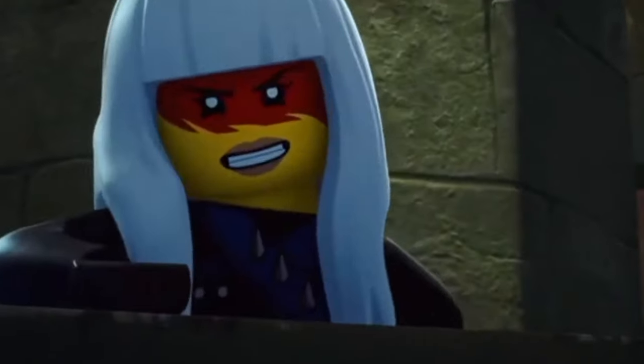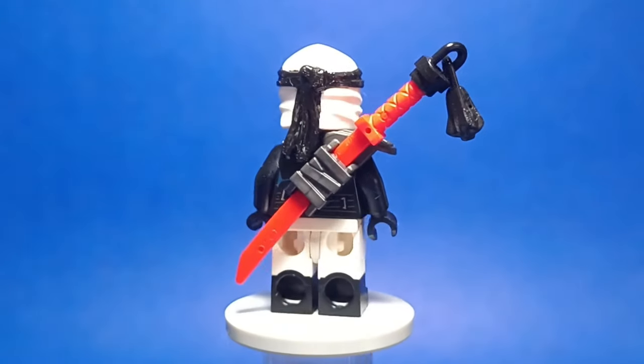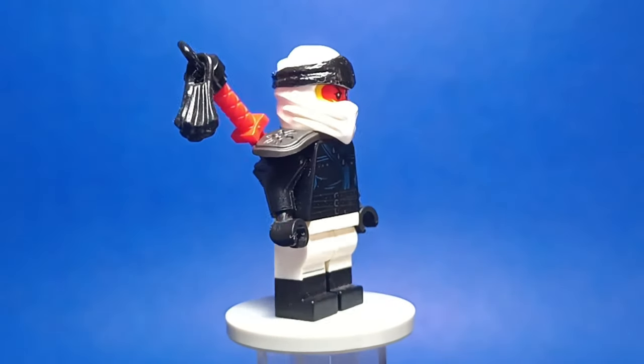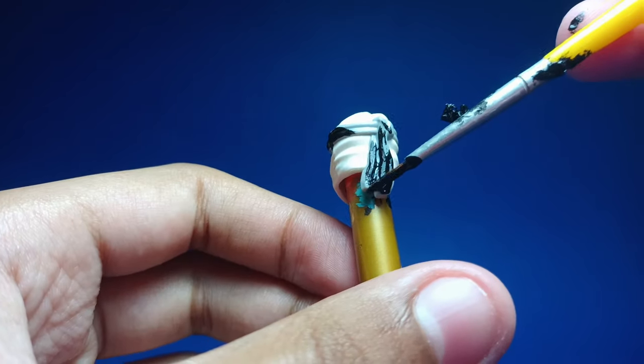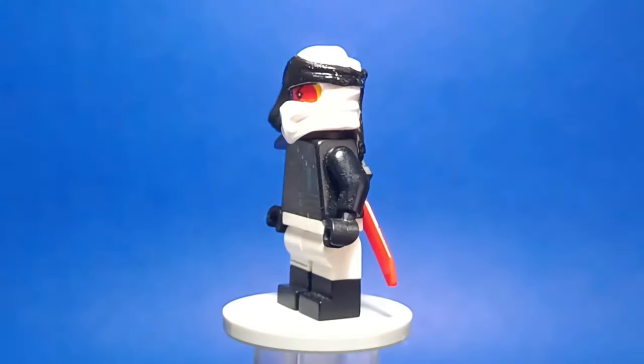Now we have Harumi, which was a really fun figure to design. I didn't want to change her color scheme, so I decided to give her some white bits on her suit as a reference to her iconic hairpiece. Her mask is a custom Legacy Zane mask with a black strap. Overall, a very simple figure, but I'm really proud of how she turned out.